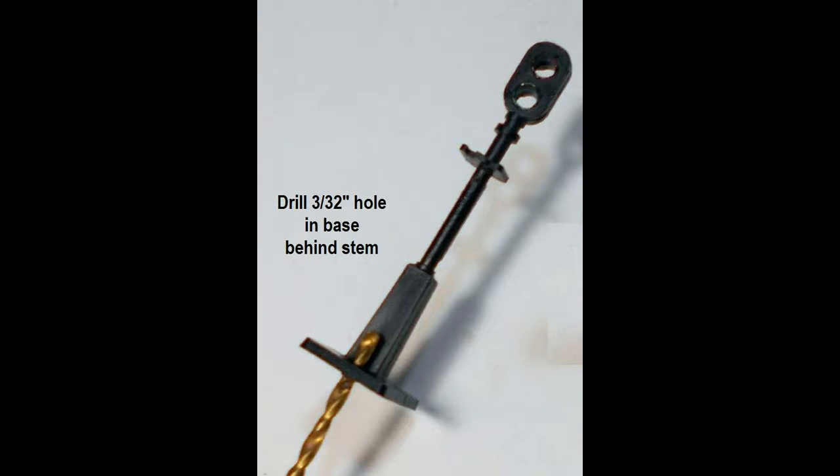Next, drill a small hole in the base of the signal just behind the stem and between the ladder insert holes — here the wires will pass through. Start with a small pilot hole of about a sixteenth of an inch and widen it to three thirty-seconds of an inch.